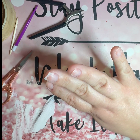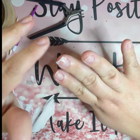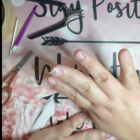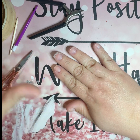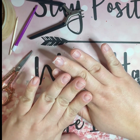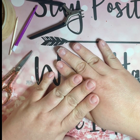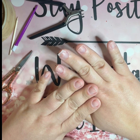You want to let it dry all the way, then just trim it, file it, buff it, and it should be good. I usually have to redo it every time I do my nails because with the nail polish remover it comes off, so every time I do them I will redo that until it grows out enough that I feel like I can actually truly trim it and not have it be painful. Alright, I'll see you guys in a couple minutes to do my mani.